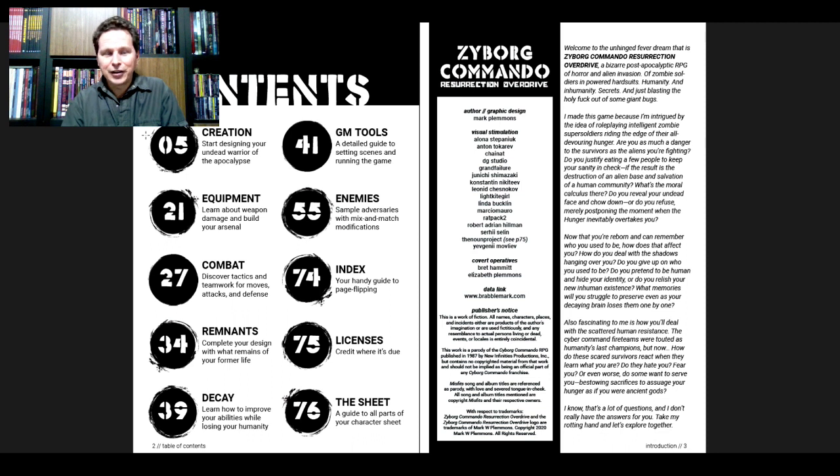Choosing the right game — how can you possibly know from the cover what the game is going to be like to play? And third: don't be a part of the problem, be part of the solution — often paraphrased as 'don't be a dick.' So it opens up with: 'Welcome to the unhinged fever dream that is Zyborg Commando Resurrection Overdrive, a bizarre post-apocalyptic RPG of horror and alien invasion, of zombie soldiers and powered hard suits, humanity and inhumanity, secrets, and just blasting the holy [expletive] out of some giant bugs.'